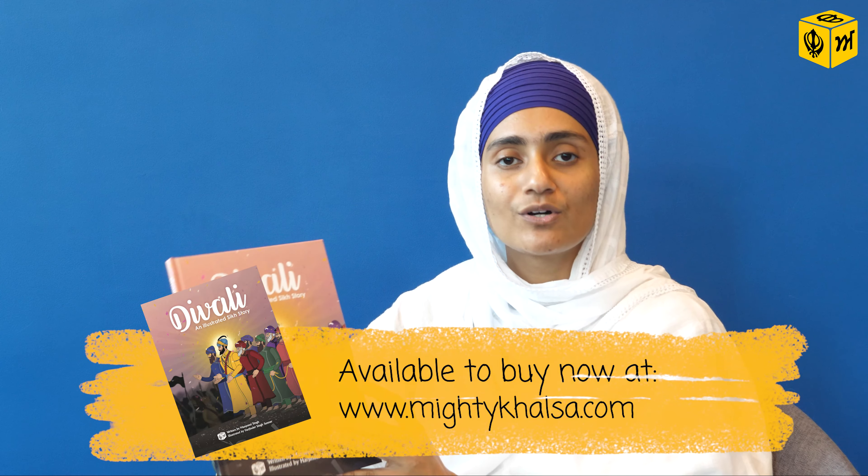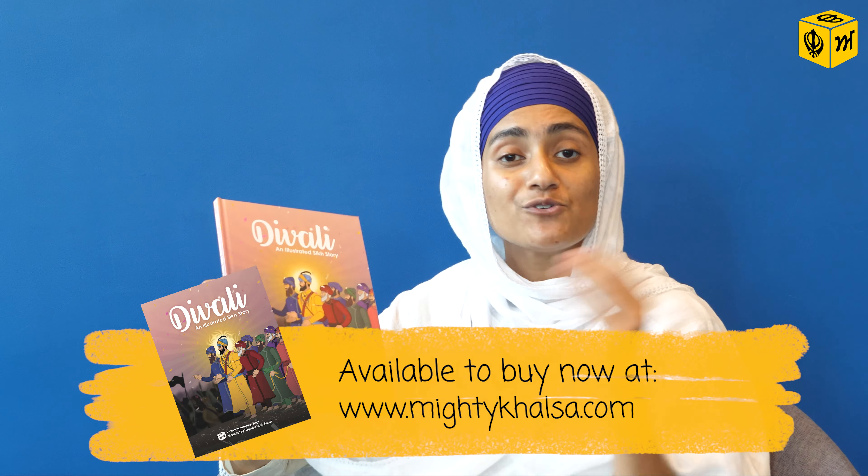Sangat Ji, again this is the first ever collaboration between Basics of Sikhi and Mighty Khalsa. You can purchase this book from mightykhalsa.com. Make sure you have this book by next Diwali so that you can also watch the animation video on our YouTube channel.